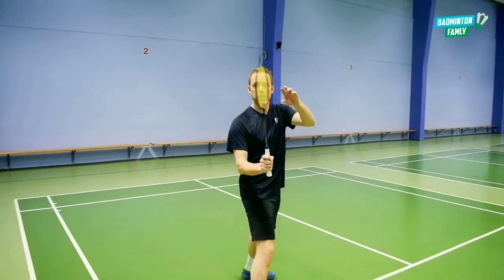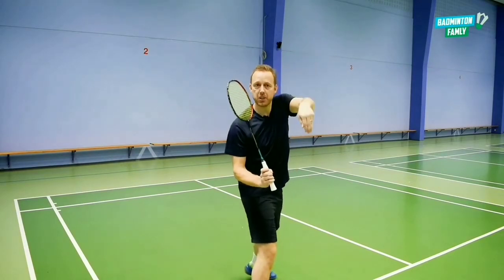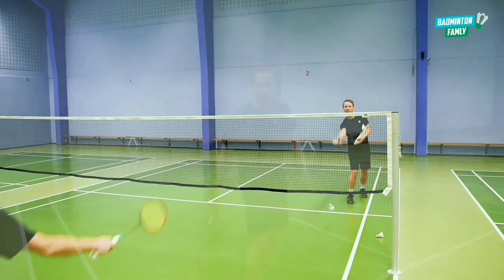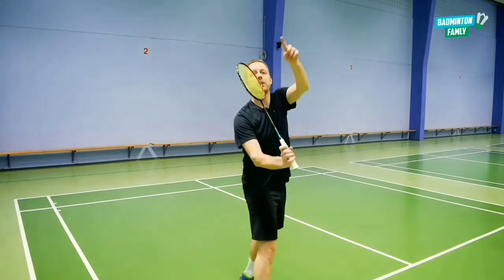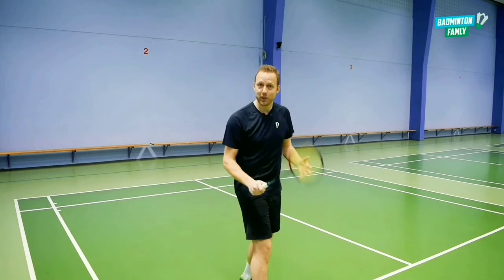It's okay if the shuttle goes a little bit upwards, because when it goes a little bit upwards, we can get it to come very steep down close to the net. If I hit it straight on, it will go further into the court and it will be easier for my opponent to reach it around the service line. So if you can, get it just a little bit up in the air and then steep down very close to the net — it will be very tricky for the opponents, but it's of course very tricky to do.